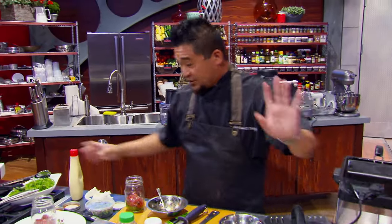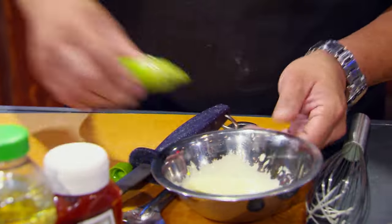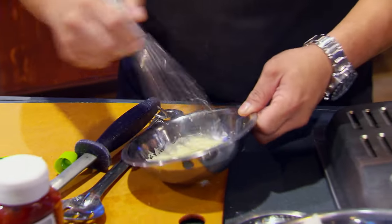The aioli is basically mayonnaise, so here we go with mayonnaise. I'm going to grab the wasabi. I'm going to make a wasabi aioli. I can whip it up by hand and get the consistency I want and the flavor I want. Now I'm in business.